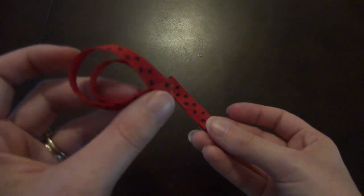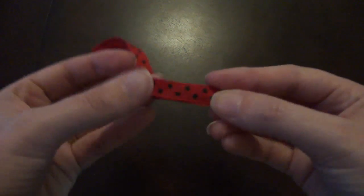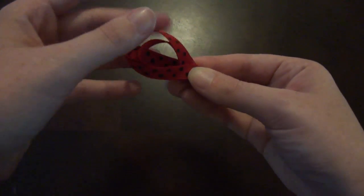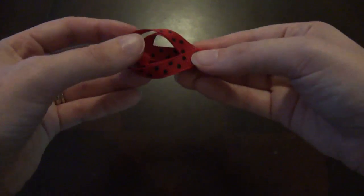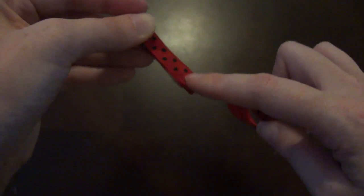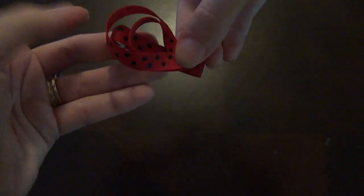Now you are ready to glue your ladybug body to your clip. Here is the end of the clip right here — you are going to want to glue the body down. You want this round part right here at the top of the clip, but you want your body down here. Go ahead and add just a little bit of glue, not all the way at the edge, just really close. We want it to look like this right here, so go ahead and glue it down.